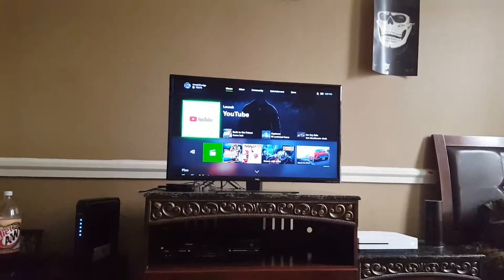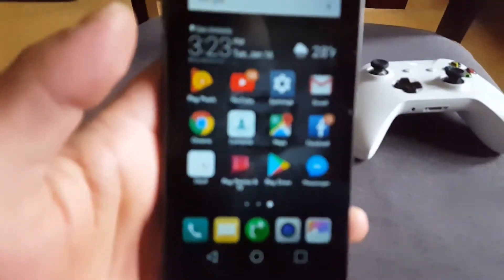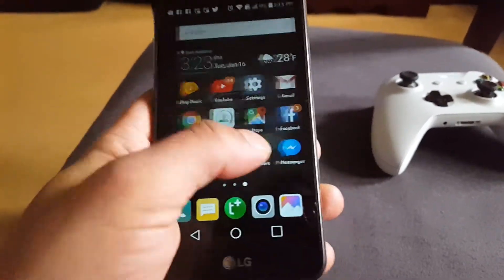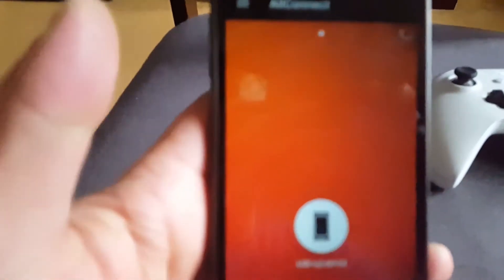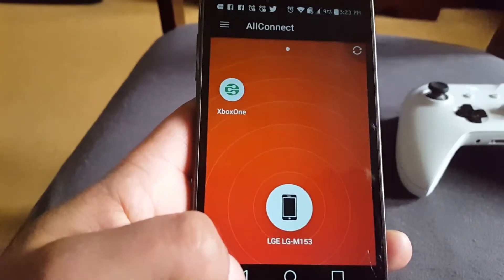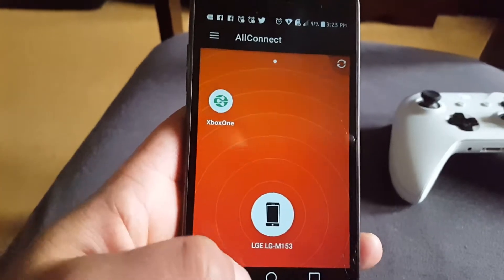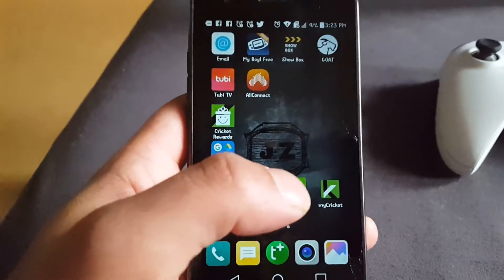Alright guys, as you can see this is my Xbox One S, this is my TV, and this is my phone. I'm gonna show you exactly what you need. So the app you're gonna need to download — it helps you connect — you can see my Xbox One is on there. It's called All Connect. You can put it all together if you want, and it's what's gonna help you connect to the Xbox.